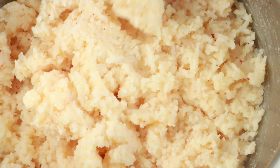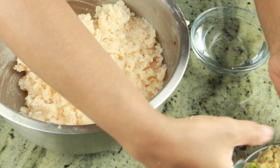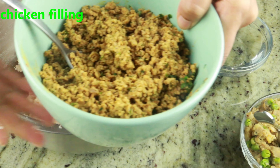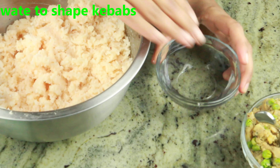Here I also have a potato filling. I want to show you two different ways to fill these — you can use any kind of filling that is leftover from the previous night. Here I have water to help shape the kebabs.